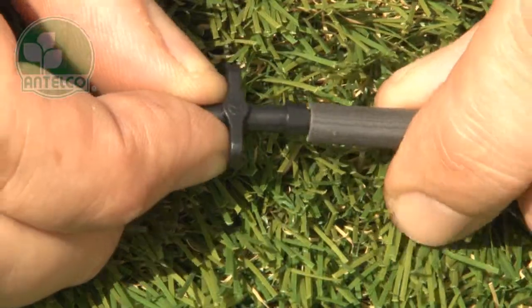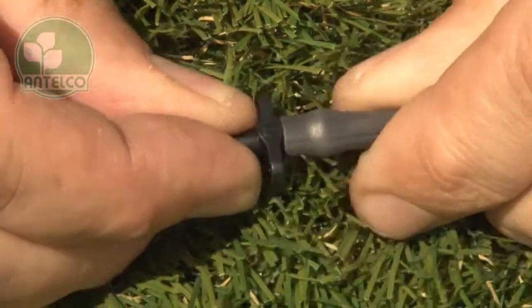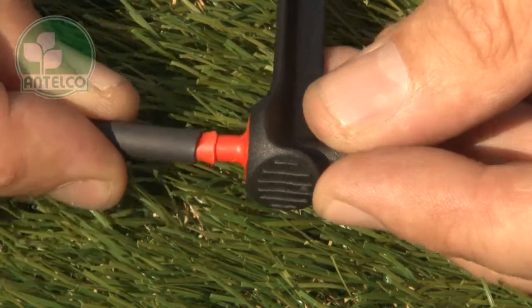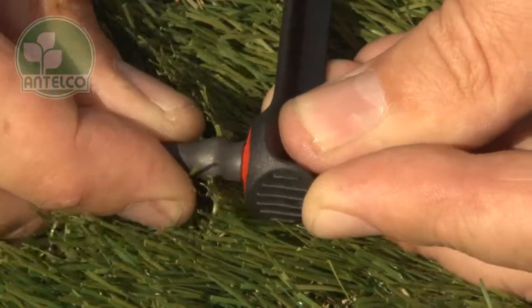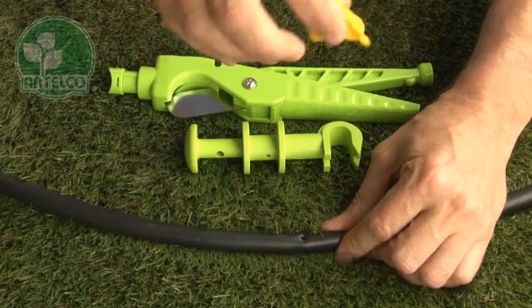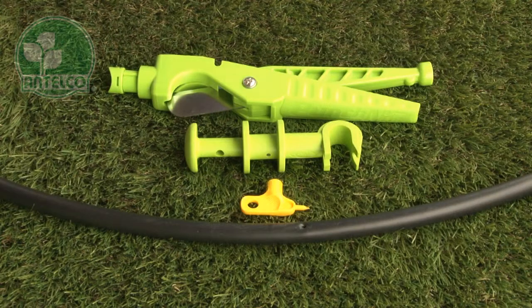To install AsterDrips, take an Antelco 4mm joiner and push it into the end of a length of 4mm ID tube. Push the other end of the tube onto the 4mm barb on the spike. Next, punch a hole in your LDPE lateral using the Antelco key punch, pocket punch or punch and cut.